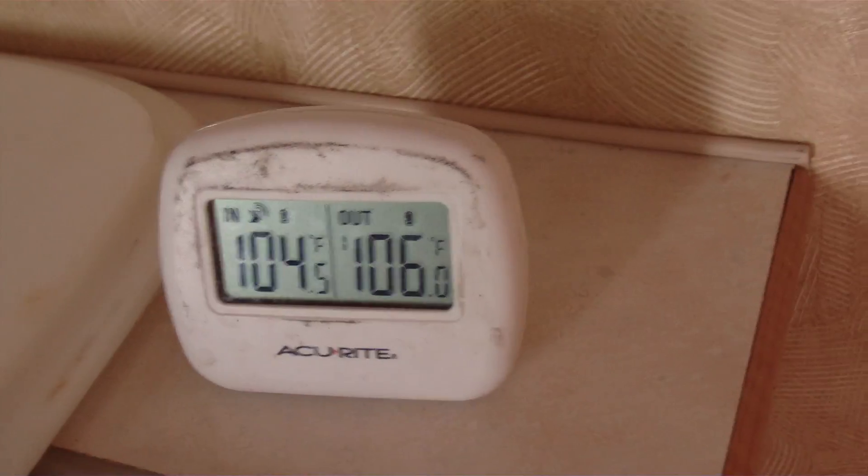Alright, we're powered up. The batteries are also probably nearly dead on this, so we're going to be using a little more juice. This is pegged out — 106 outside, 104 inside. We're leaving it all closed up, just going to beat it up. Here we go.